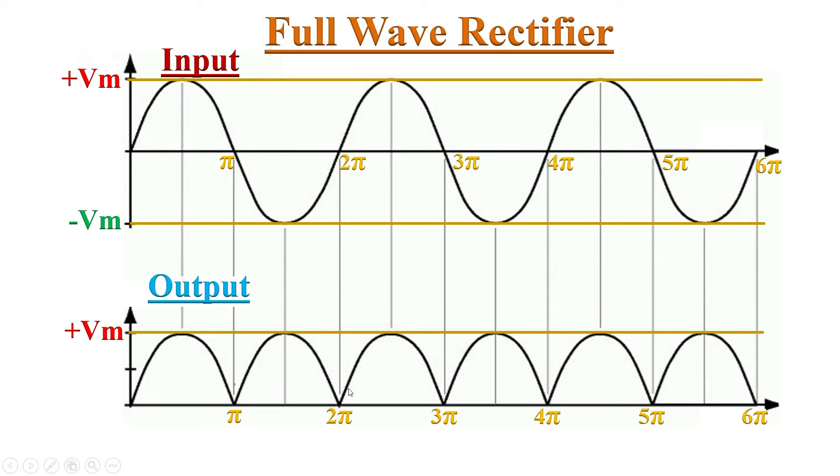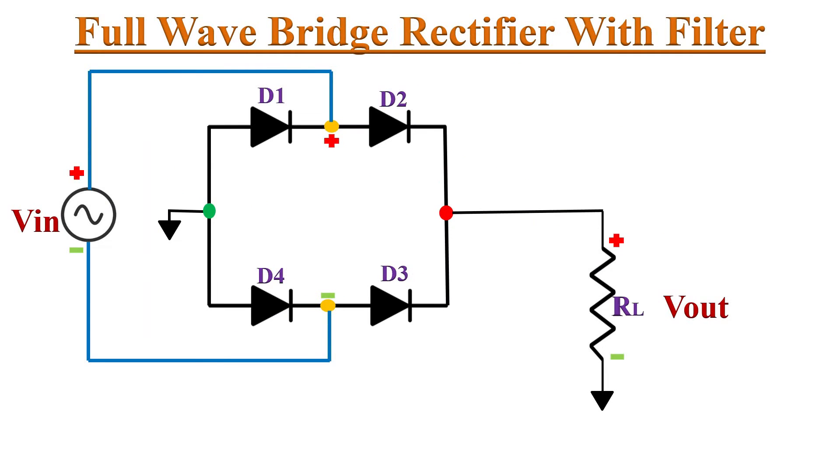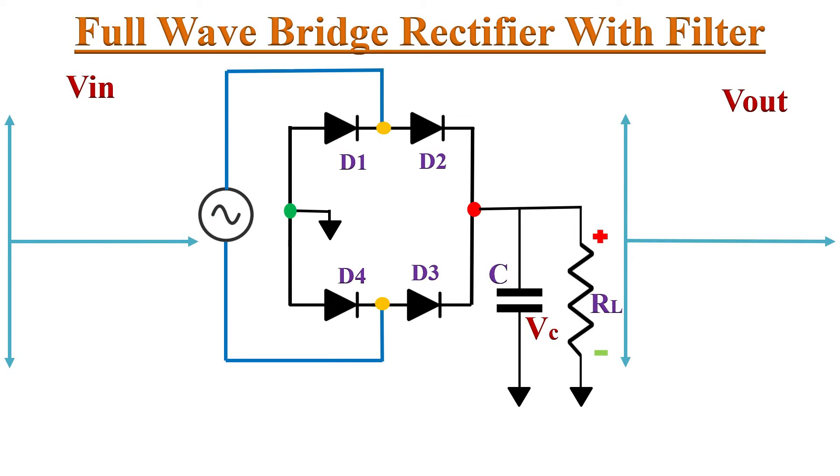If we observe the full wave bridge rectifier's output voltage, it is not pure DC — it is pulsating DC, because there are periodic variations in the output waveform. These variations are known as ripple voltage, or AC variations in the DC output. These ripples can be reduced by using a filter circuit at the rectifier's output — simply connecting a capacitor as a filter will smooth out the ripples in the DC output.